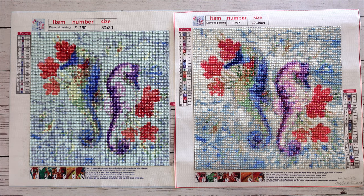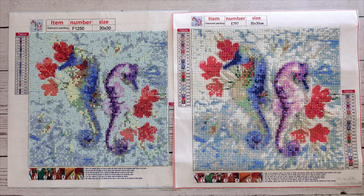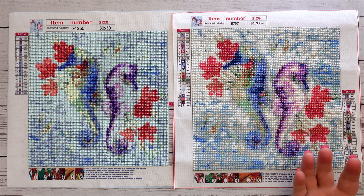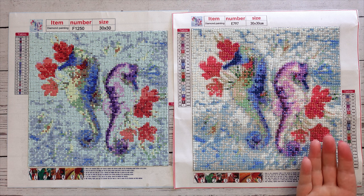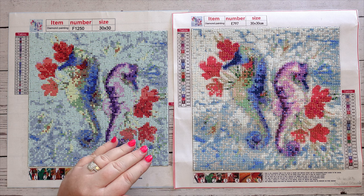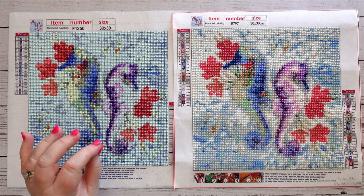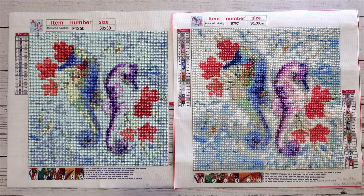So yeah, this is just a short and sweet video to show you I finally finished these two and what the results were. There's a really interesting shift — round seems to be more detailed these days than square. But again, that could just relate to the fact that these are small diamond paintings at 30 by 30; that could change if you go into say a 40 by 50.